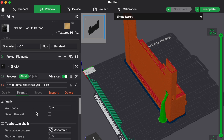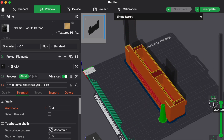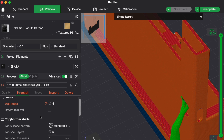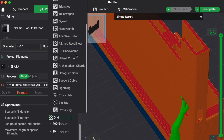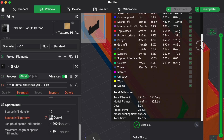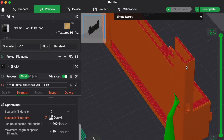There are a couple of other advanced settings worth knowing. You can increase strength by changing your walls from 2 to 4 — that will increase print time to over 4 hours, but you'll have multiple outer walls making the part even stronger. You can also change the infill pattern to increase strength. I like to use the gyroid infill; you can see it makes the inside of your design much more dense with that particular pattern.